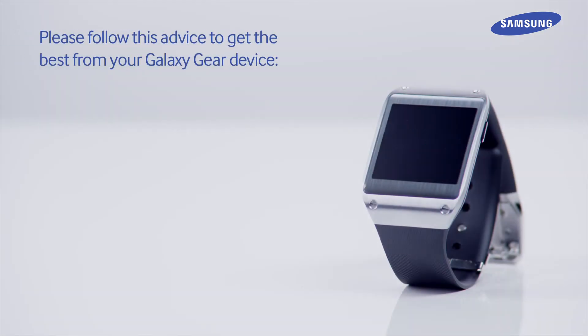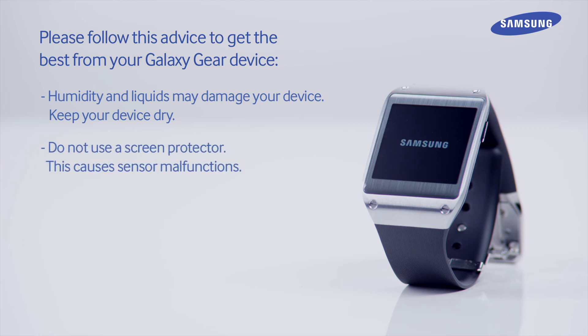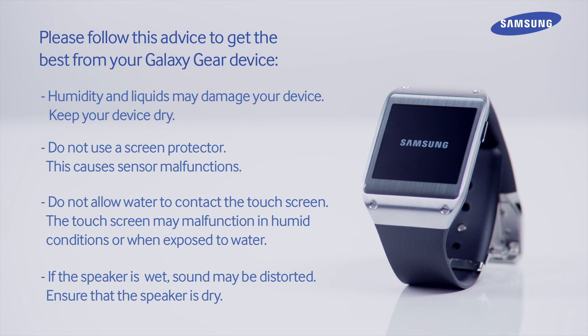Please follow this advice to get the best from your Galaxy Gear device. Humidity and liquids may damage your device, so keep your device dry. Do not use a screen protector, as this causes sensor malfunctions. Do not allow water to contact the touch screen, as it may malfunction in humid conditions or when exposed to water. If the speaker is wet, sound may be distorted, so ensure that the speaker is dry.